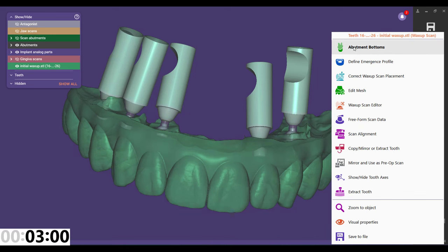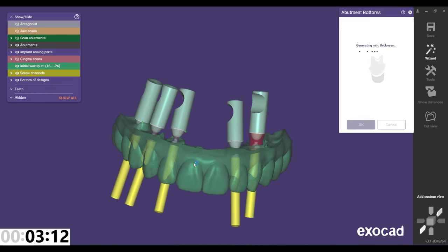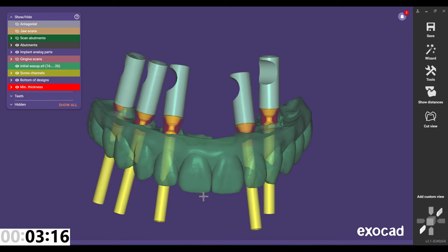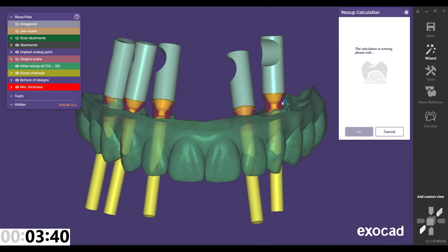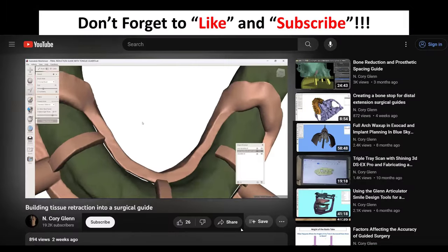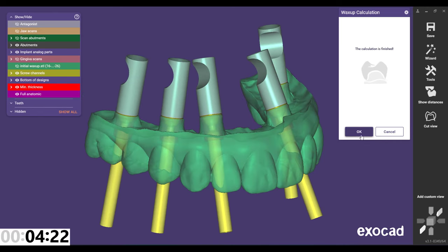The option I'm looking for isn't there yet, which leads me to think I probably jumped out of the wizard too quickly. It probably wants me to generate the abutment bottoms first. I don't remember doing this step in the wizard, so we'll click okay on that — now it knows what it's building in. Since I neglected to do that step in the wizard, we didn't have that option. Now when I right-click it has all the data it needs — minimum thicknesses, blockouts — and this option appears: 'Wax Up Calculations.' Let's click that and it will begin building in the multi-unit connections into this pre-existing wax up.